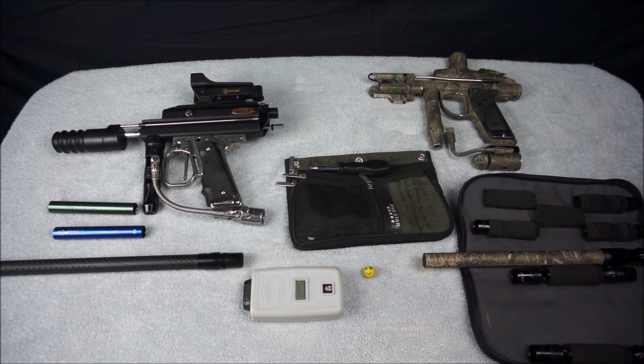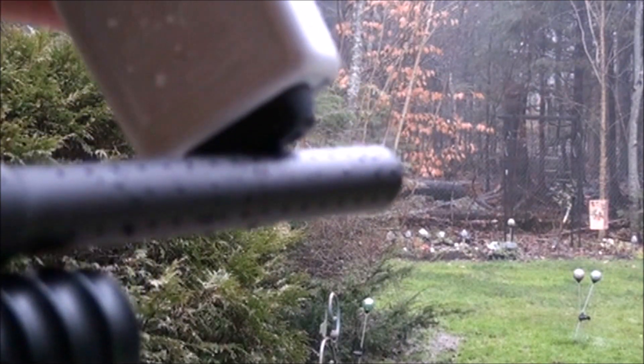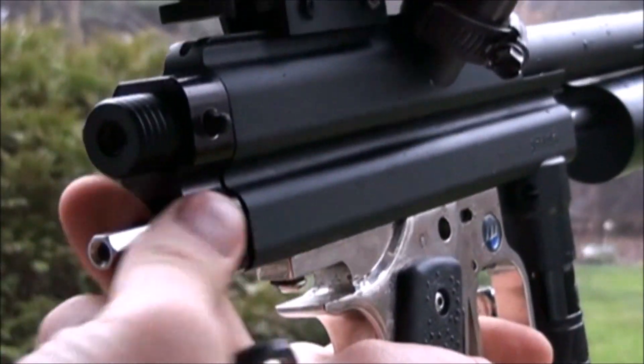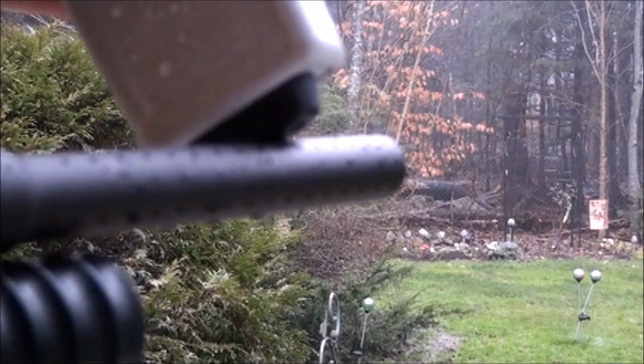The process is nearly identical for both and is transferable to pretty much every poppet style valve. So what is meant by sweetspotting? Sweetspotting is the optimization of your air pressure and your valve. The more pressure your marker has going through it, the more velocity you're going to get — but only to a point. The excess pressure will actually hold the valve shut and decrease your velocity rather than increase it after it has become excessive.